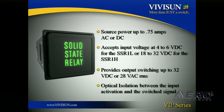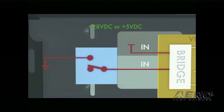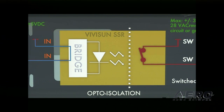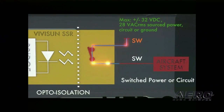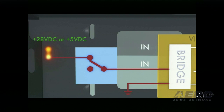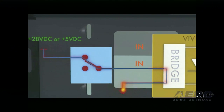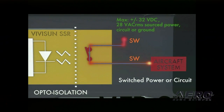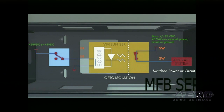Now let's talk about the functionality of the SSR. I'd like to show you some of the ways the SSR is already being used in the general aviation industry. This first example illustrates how an input ground can be switched to provide power or a signal. This provides a simple method of reversing polarity — power to ground or ground to power. Looking again at the same example using high-side switching, please take note that the SSR has optical isolation between the input activation and the switch signal.